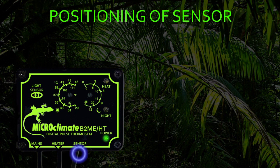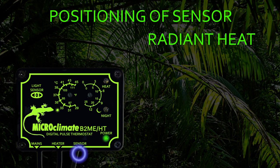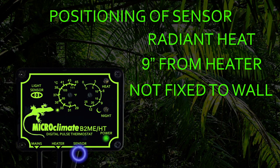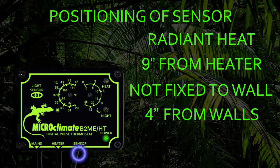Positioning of the sensor is very important to allow you to achieve a temperature gradient inside the vivarium. The sensor is coated black to allow it to measure radiant heat, which is the best way to measure the air temperature inside the vivarium. The sensor should be positioned at least 9 inches away from the heat source. The sensor should not be fixed flat against the wall of the vivarium as this will give the thermostat false readings. We recommend the sensor should be at least 4 inches from the walls of the vivarium.